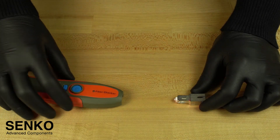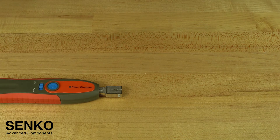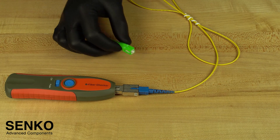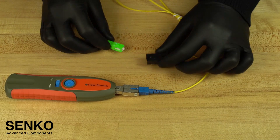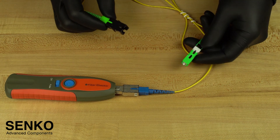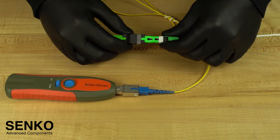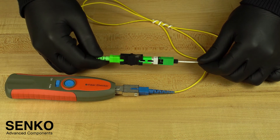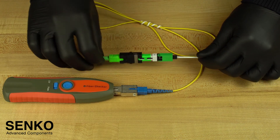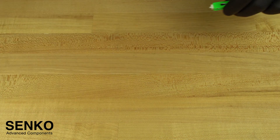First, plug the attenuator into the VFL. Then plug the UPC end of the launch cable into that attenuator. Now plug the other end of the launch cable into the SC-SC adapter, and plug the terminated end into that adapter to make sure there is no light coming out of the windows of the connector. If excessive light is coming out of either window, it is an incomplete termination and you must repeat it. If no light is showing, you have successfully completed your termination and you are ready to connect.